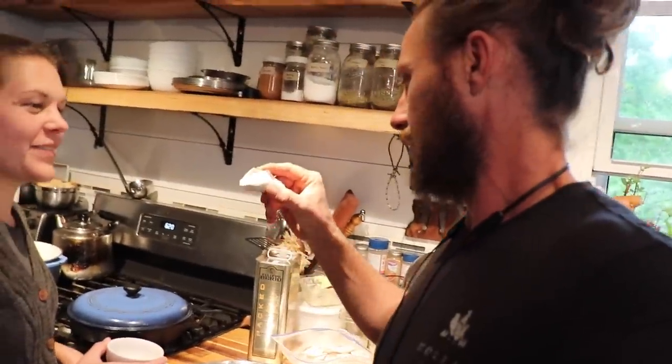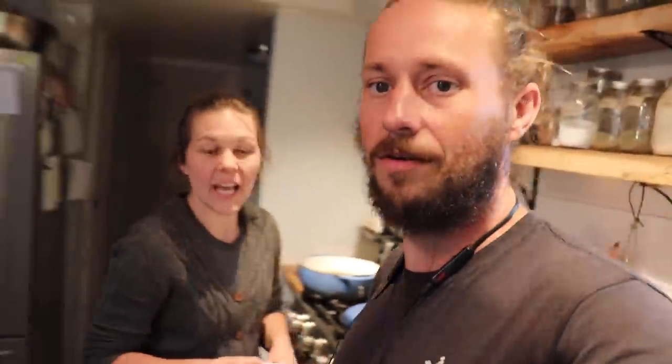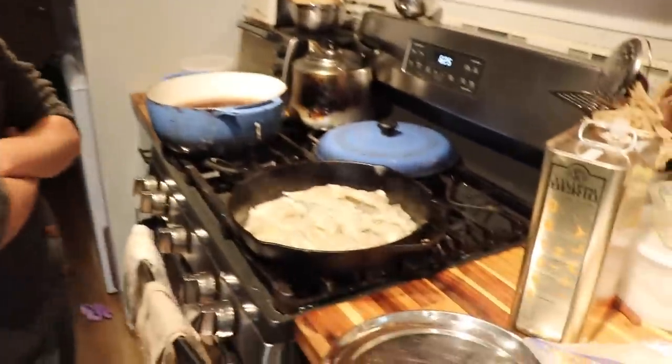We had a potsticker party. I mean, those are wonton wrappers, but that's all I could find — worked really, really good. Good easy dinner. We need to have another potsticker party so we can replenish — this is the last of them. That's kind of sad. We're only going to get like four apiece. Better make a lot of rice. I did.